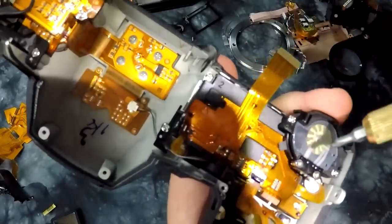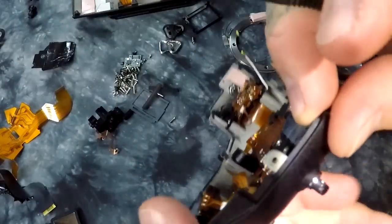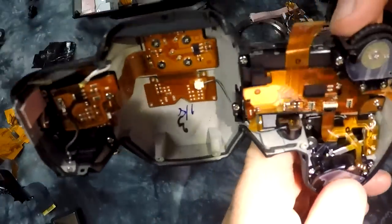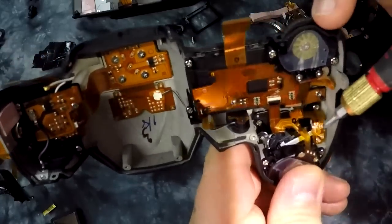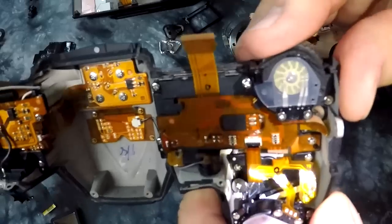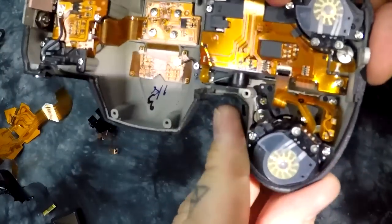On the other side, we don't have a nut. We actually have a screw that's holding that strap lug in place. And these are all the flex cables that feed data and power to your command dials - rear command dial and front command dial.